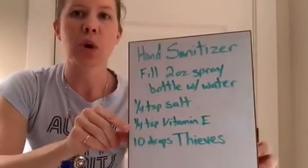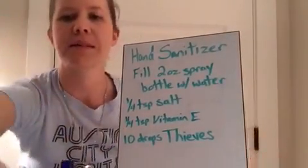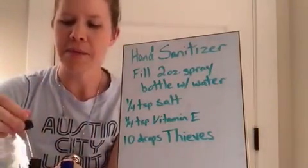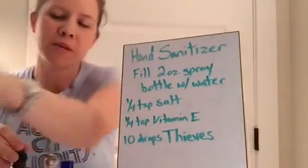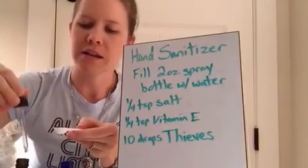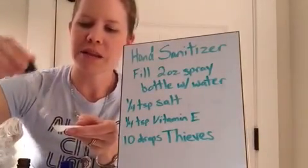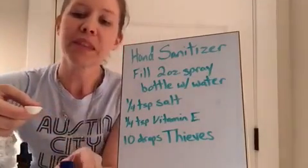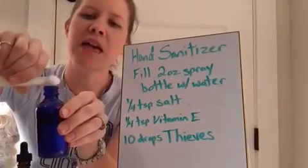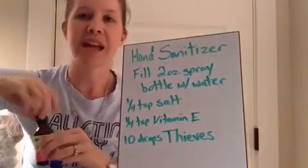The next thing you're going to need is your quarter teaspoon of vitamin E, if you're going to use that. If you don't have it, skip that step. I'm using my carrier oil since I don't have vitamin E, and this is mainly so that your hands don't get really dry. It's not going to make your hand sanitizer less effective if you don't have the vitamin E or the carrier oil in there. So pour that in — a quarter of a teaspoon. And then the very last thing you need is your ten drops of Thieves oil.